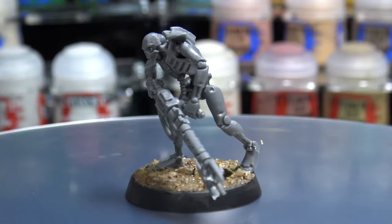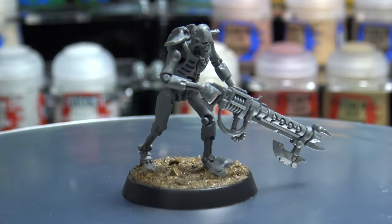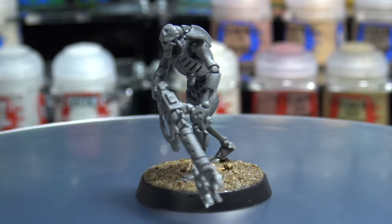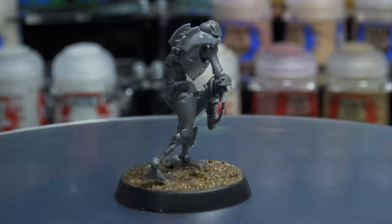Congratulations, you have now fully assembled and based a miniature. If you have more models in your kit be sure to put them together and base them. In the next video I'll be going over what you will need to paint and how to prepare your miniatures for painting.